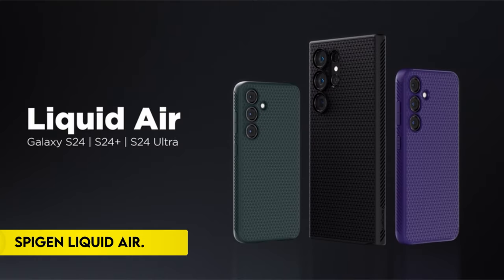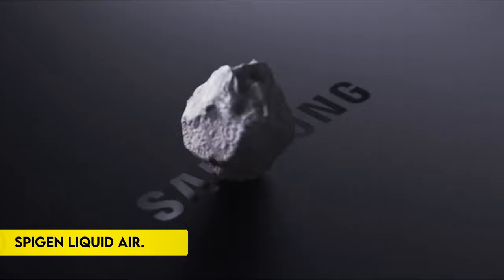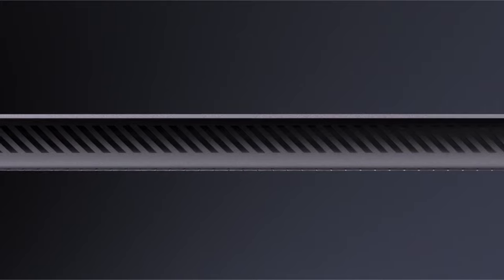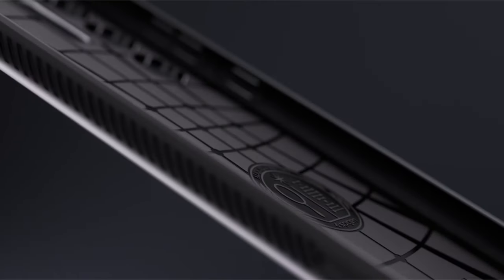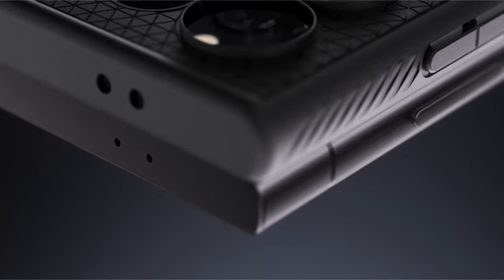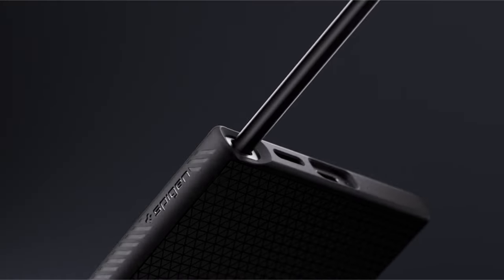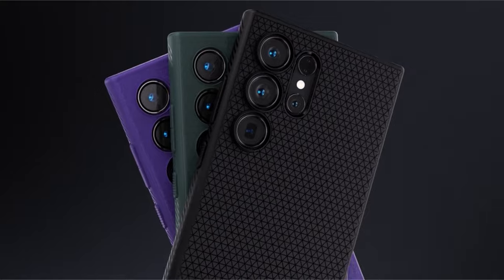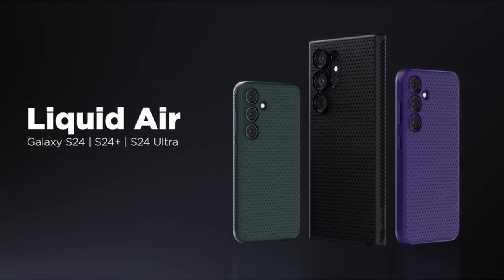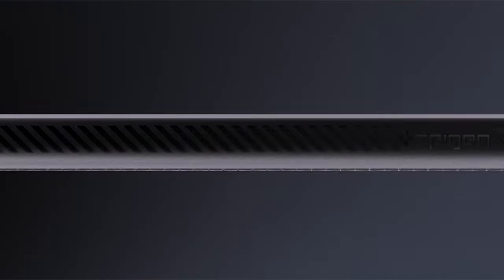On number 3: the Spigen Liquid Air. The Spigen Liquid Air case is a testament to simplicity, functionality, and reliability, offering users a straightforward yet effective solution for device protection. Constructed entirely from durable TPU material, it provides robust protection against everyday wear and tear. The integration of Spigen's renowned air cushion technology ensures the case effectively absorbs and disperses impacts, offering reliable drop protection.